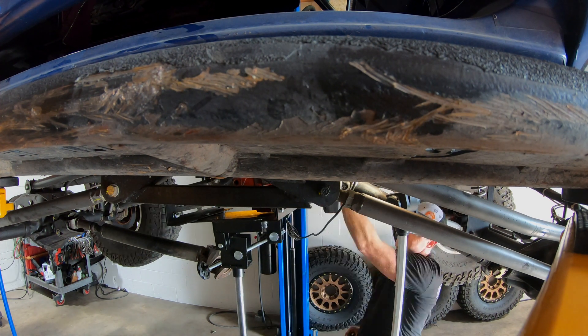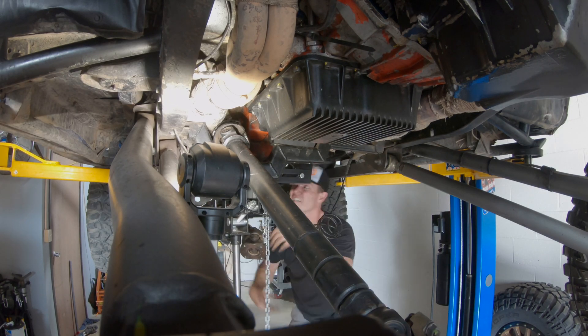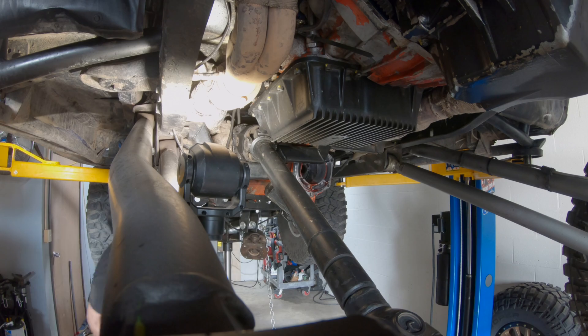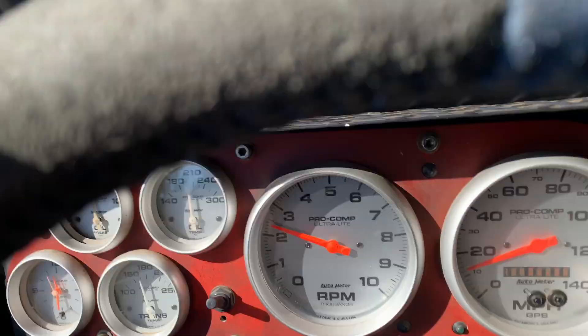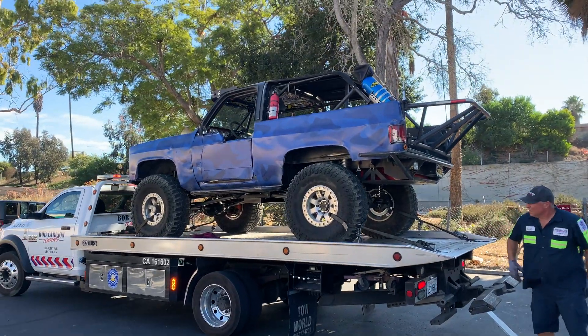So in today's video we're tearing apart an NP241. We're going to be fixing this guy and getting it off the lift so I can get the K30 Blazer here and start that conversion. This is going to take a long time. I'm pretty sure I have lost my transfer case — I have four low and that's about it. I've got reverse. I have all the gears in my transmission, I just don't have any of them in two-wheel high or four-wheel high. Oh, that makes me nervous.